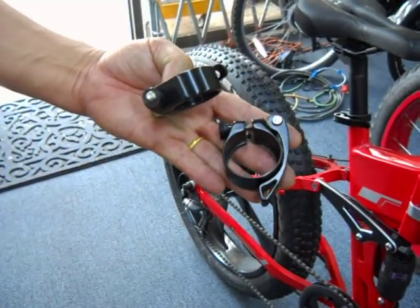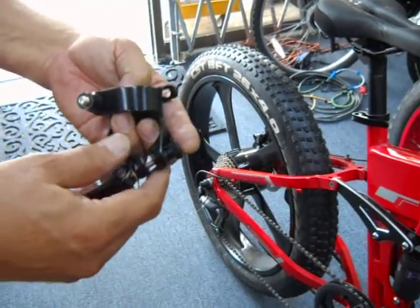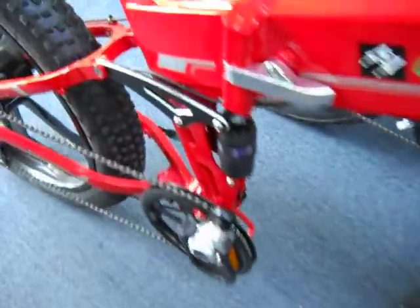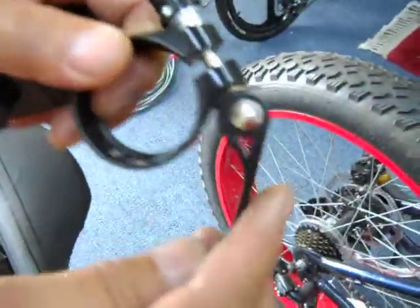Today we're going to talk about adjusting the quick release mechanisms. Many of our bikes have quick releases — sometimes it's on the front wheel, sometimes on the seat post column. This is how you do a quick release.